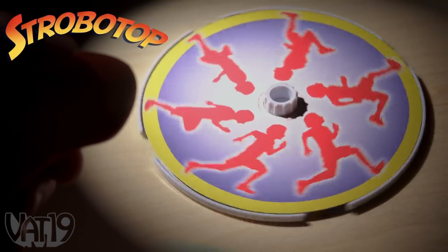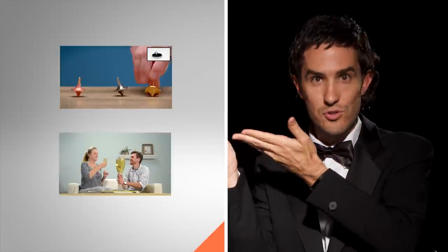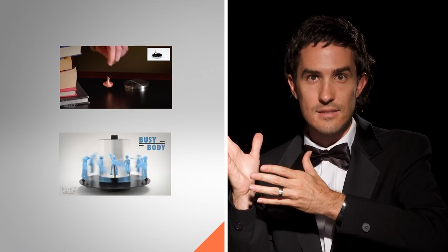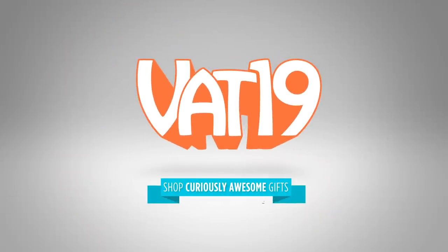Buy Strobo Top and shop hundreds more gifts at vat19.com. Tap above to see a top that literally spins for minutes, or tap below to see a video that will truly capture your gaze, and tap down here to buy your own Strobo Top. You know you want to. Vat19.com.